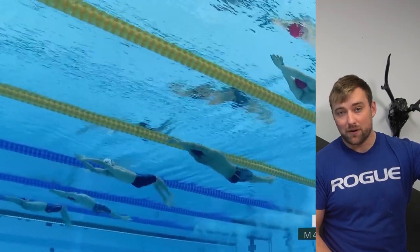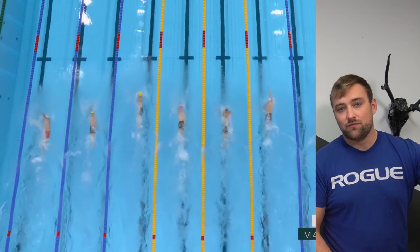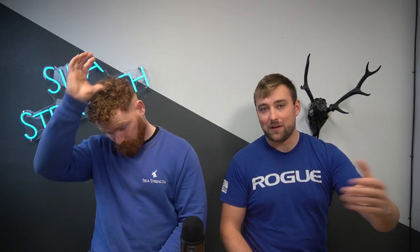Swimming is a fairly unique sport in that it encompasses a large range of different demands. Looking at Olympic events — 50m, 100m, 200m, 400m, 800m, 1500m — it's like the mixture between a 400 meter runner and a marathon runner. We focused a lot on the 50m, 100m, and 200m because there are a lot of studies on those distances.